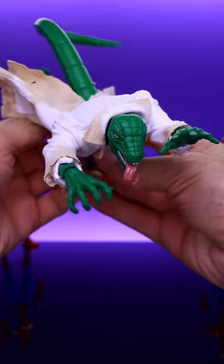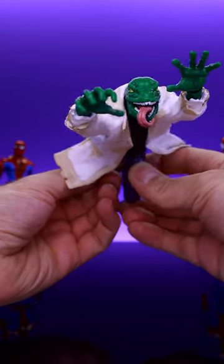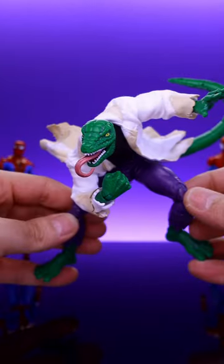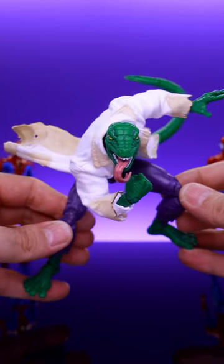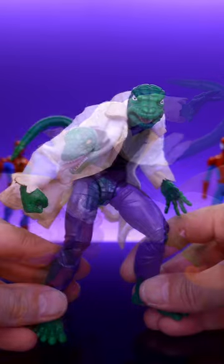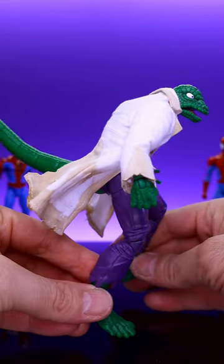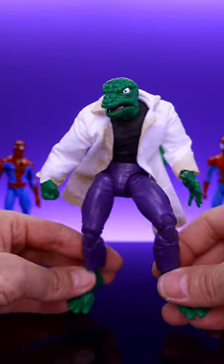Huge thank you to her for sending this out to me — this just made the Lizard figure that much more awesome. I love this figure already, but giving him a soft goods coat really takes him to another level. The jacket that he came with is perfectly fine, but a soft goods jacket allows for much more dynamic posing. It allows you to free things up so you can actually experience the articulation, and it just looks better.